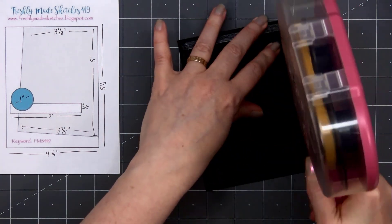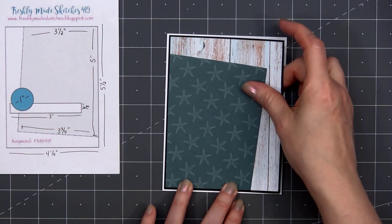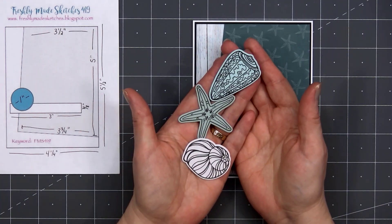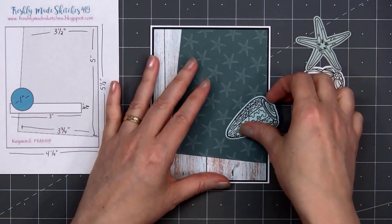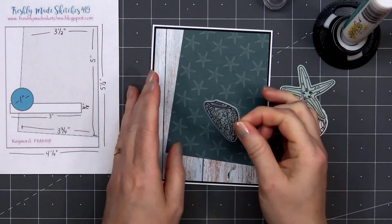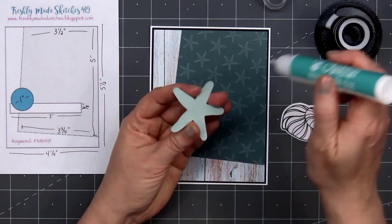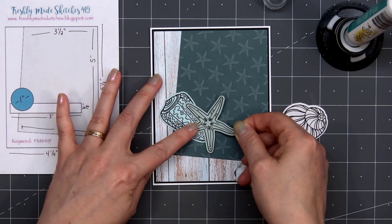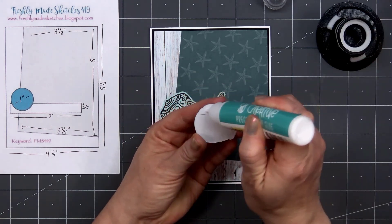Then I'll layer the wood grain patterned paper on some black cardstock and put my card front onto a card base, leaving that 1/8 of an inch of the white card base showing. Next, I'll add a few of the stamped images from the seashell stamp set — I've already stamped and cut these out. For the light gray shell, I used the gray speckled patterned paper, but for the other two, I used some solid cardstock. I'll put liquid adhesive on the back and adhere the three shells in a row, overlapping them slightly. I'll be adding the sentiment right underneath the three shells.